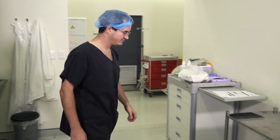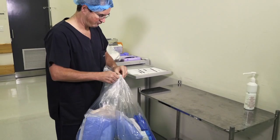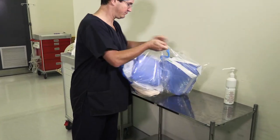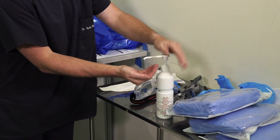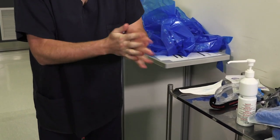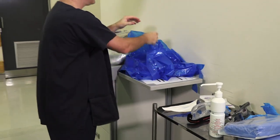Okay, Ross, can you open up the PPE bag, put it out on the table and don your PPE. Ross, can you start with some hand hygiene?